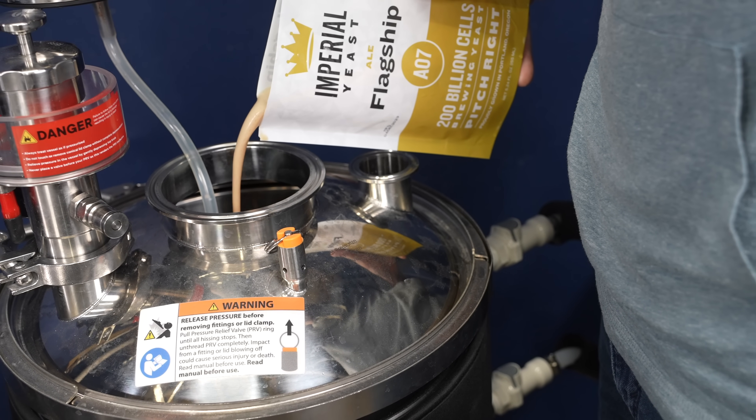Rather than pitch a fresh pouch of yeast into every batch of beer, most professional breweries reuse yeast harvested from previous batches, and that practice is commonly replicated at the homebrew level. But how best to do it, and what are the limitations?